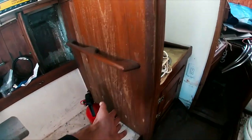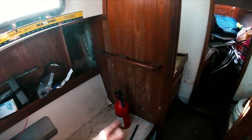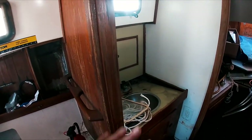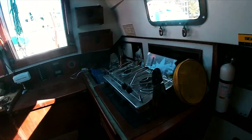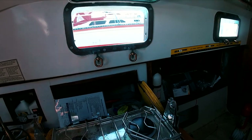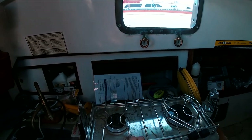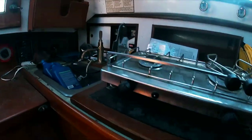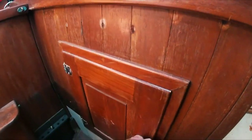I'll probably extend this settee to be a full-length berth so we've got a berth on either side of the boat, and then maybe put some cabinets there. The galley area has a semi-gimballing two-burner propane stove with some storage underneath for silverware and a decent amount of storage below.